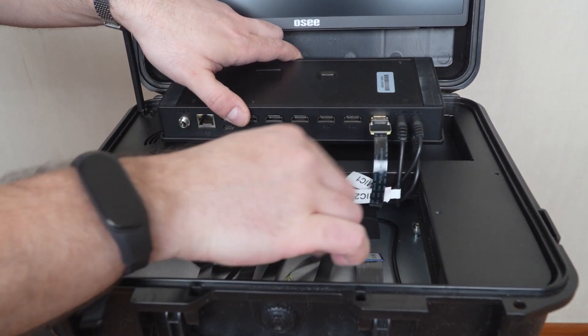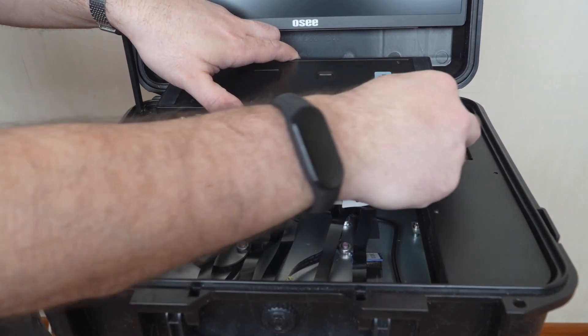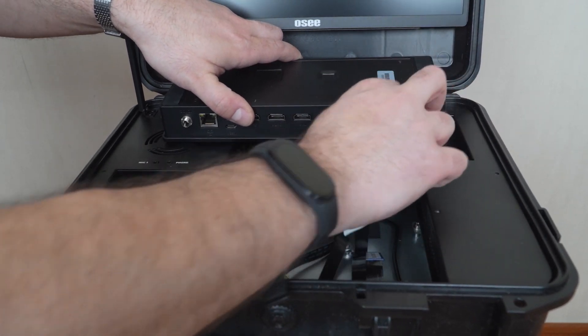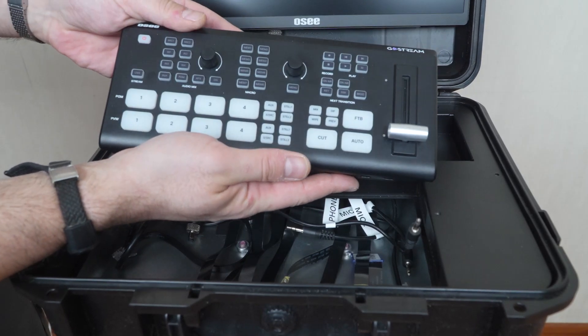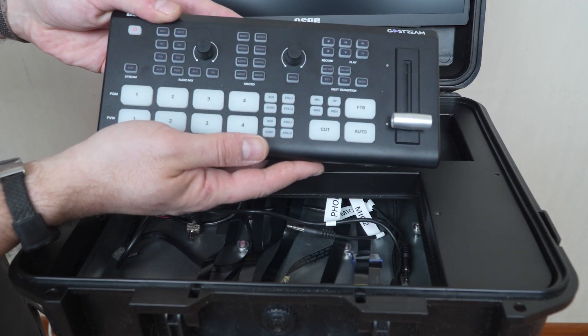And here it is — the last ribbon cable. And pretty standard mini jacks. Mini jacks are, by the way, marked, which is a good thing. So now we have our absolutely standard normal GoStream deck without a kit. You can use it separately, or you can install another deck inside the kit.